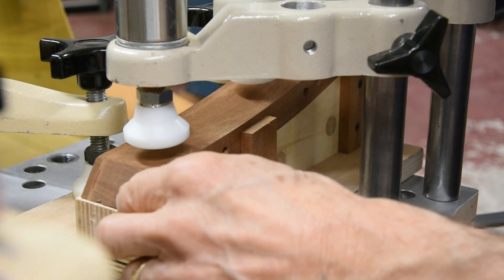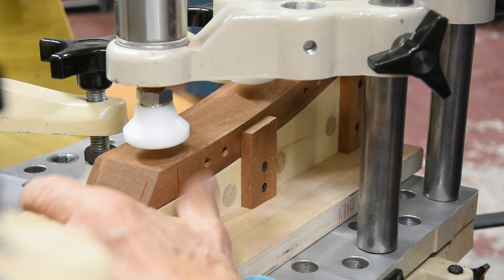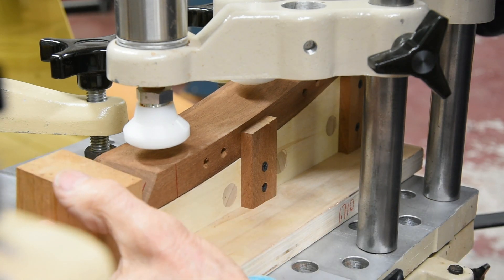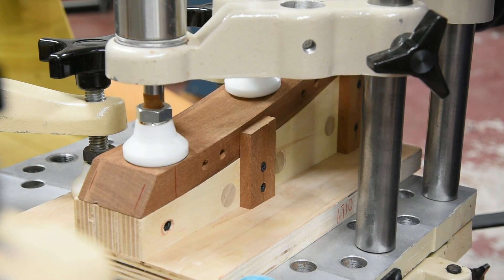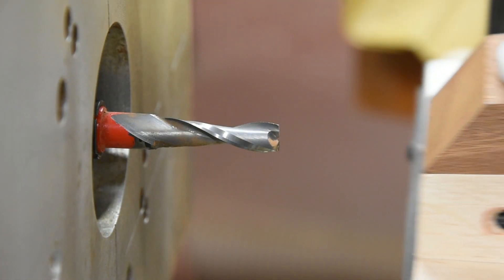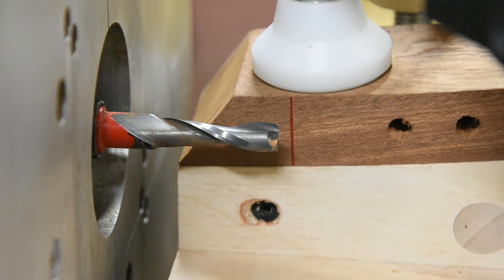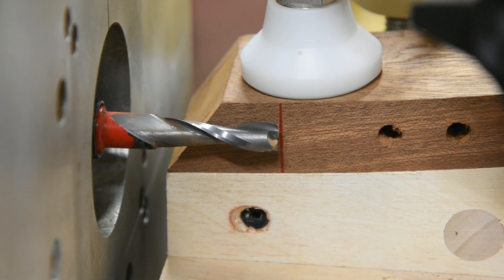The stock slides in. I have two of these little tabs here that register against the face of the fixture. This evens it up on the end. I hit my air clamps and we have good registration. I've got a mark on the side of the rail to indicate the depth of cut, and I'm going to run that up until we're right there, then set the lock.